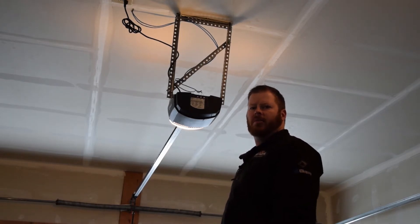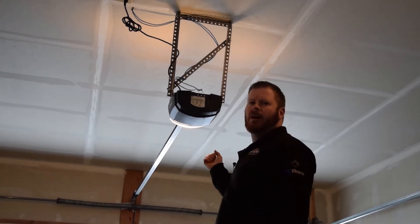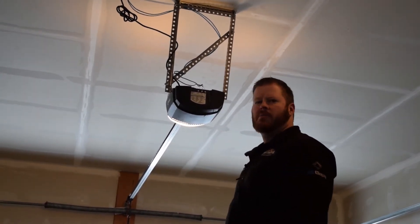Hi, Derek with Continental Door here. I'm going to show you how to program your limits on an LDCO800 motor. This is a DC motor.